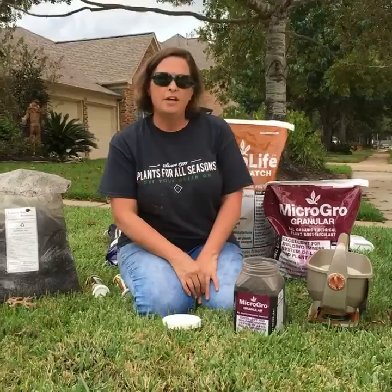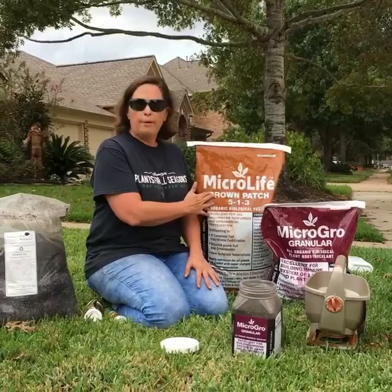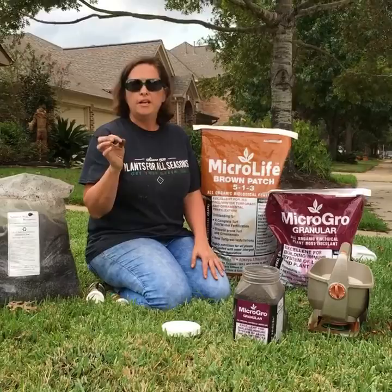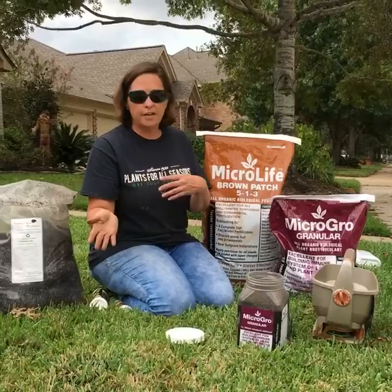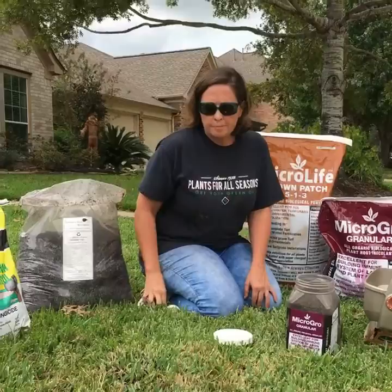Another thing you could do — if you haven't done any fall fertilization — you could do Micro-Life Brown Patch, which is basically this product with a fertilizer. This will go over 2,000 square feet of your yard. So if you haven't fall fertilized yet, you could do this method and it's like two-in-one: it's your fall fertilizer with your Micro-Grow granular in it. So you've killed two birds with one stone — you've inoculated your microbes to fight the fungus and put your winterizer out at the same time.